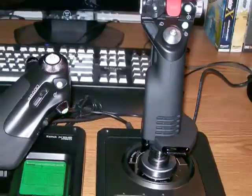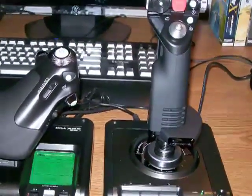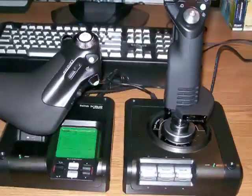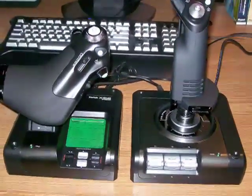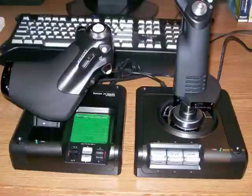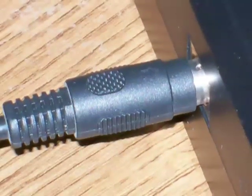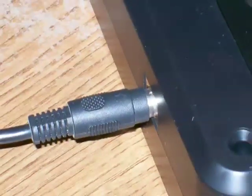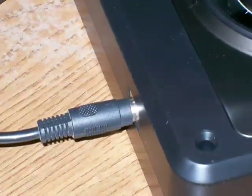The X52 system comes as a paired unit of the Flight Stick and Throttle Control. As an added feature, the Throttle Control also features a multi-function display, which we will discuss in more detail shortly. The Flight Stick connects to the Throttle Control using a proprietary connector, and the Throttle Control then connects to your system using a USB cable.